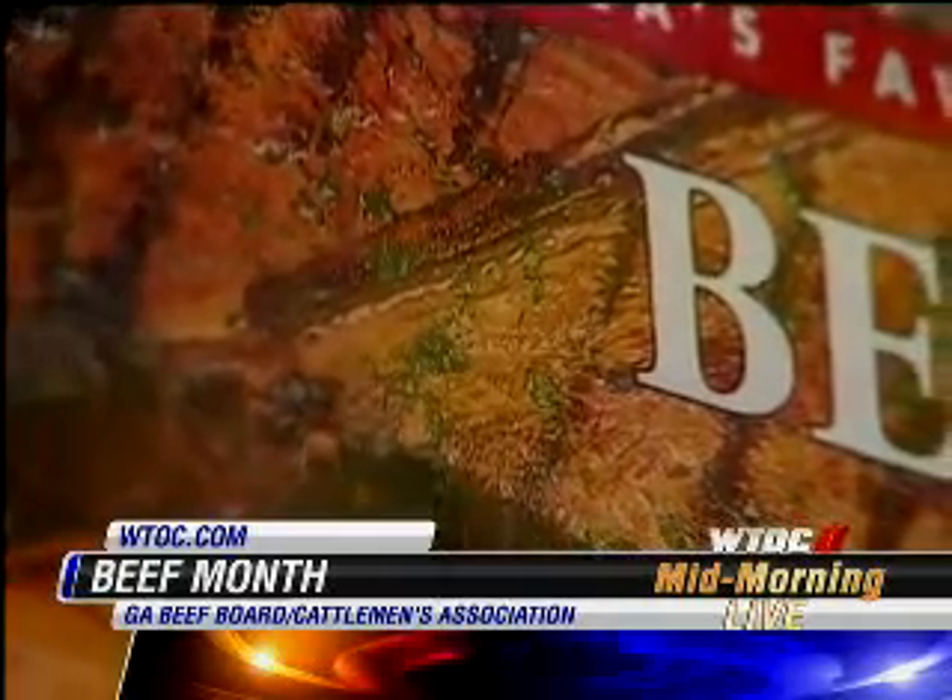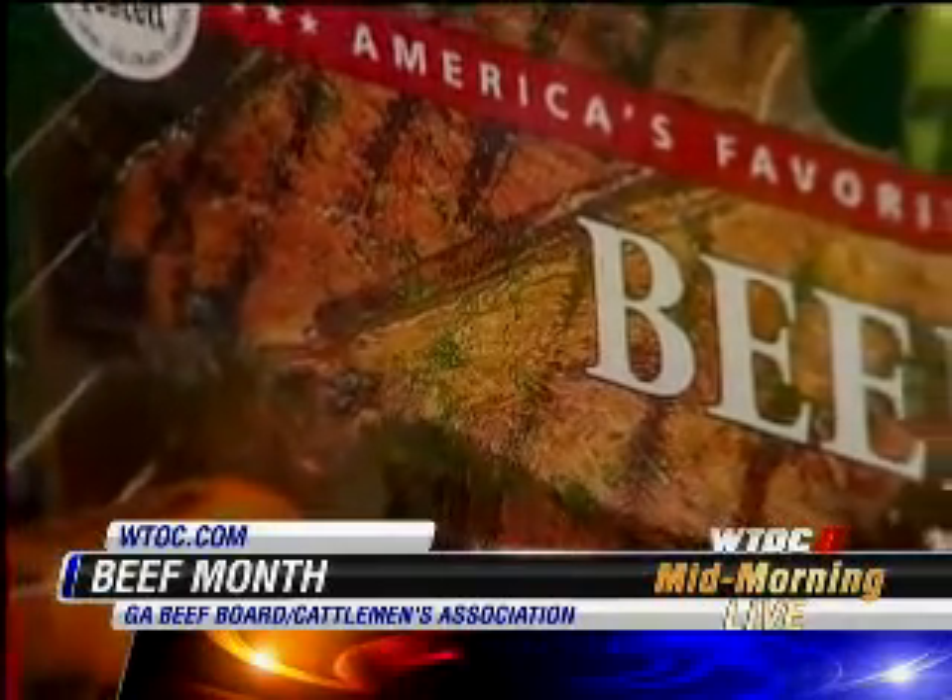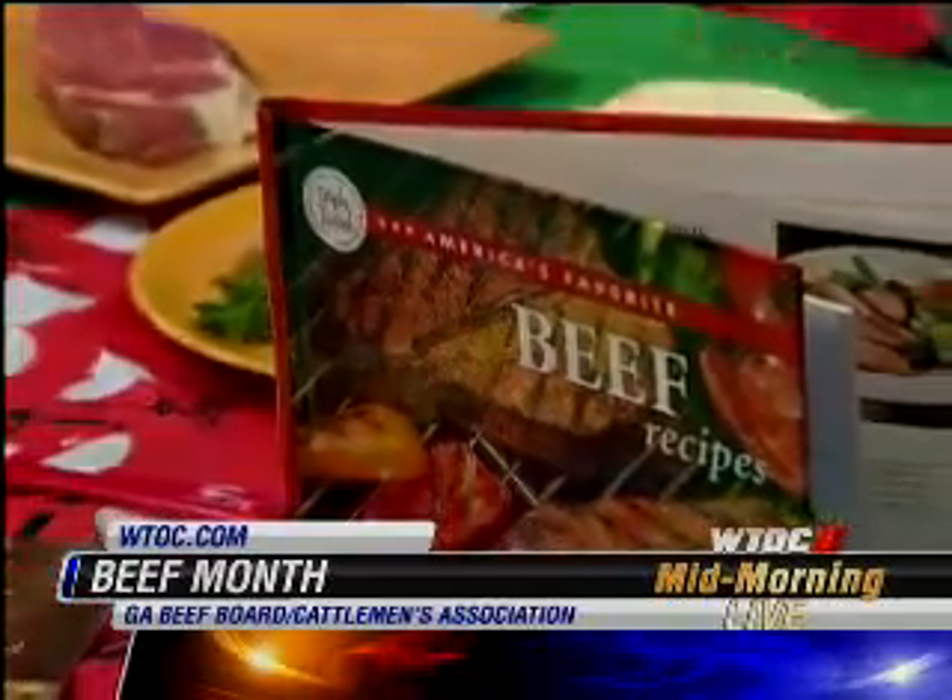With Father's Day coming up, that is an ideal time to have a grilling event at the house. The weather's going to be beautiful this weekend — do some grilling outside. Use your beef. Go to WTOC.com — we will link you to their website. Celebrating Beef Month for the month of June. We'll be right back.